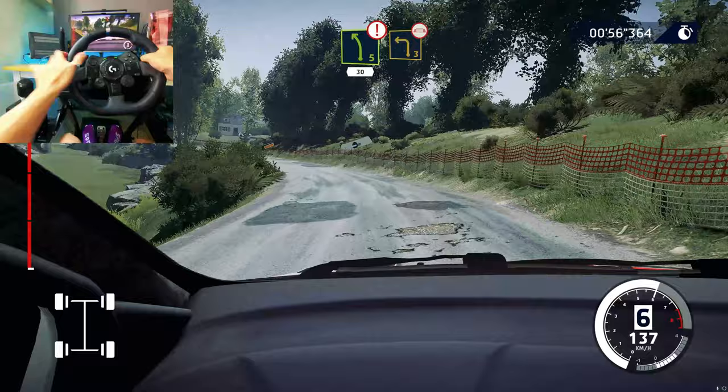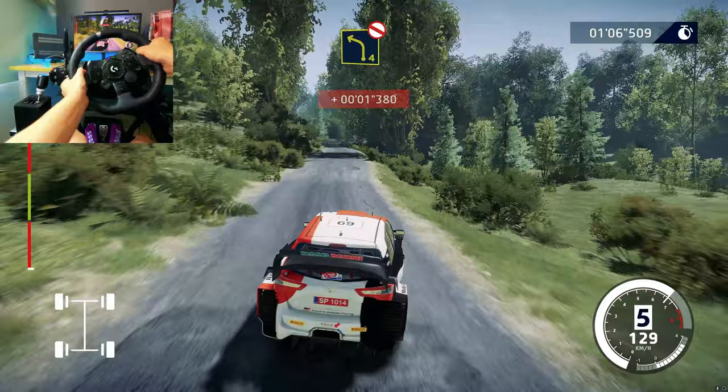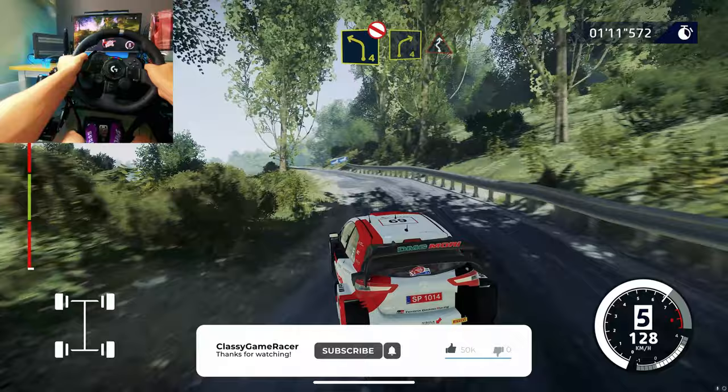Into left 5, caution, 30. Left 3, over bridge, narrows. Left 4, don't cut, long. Right 4, into left, right 6, short.